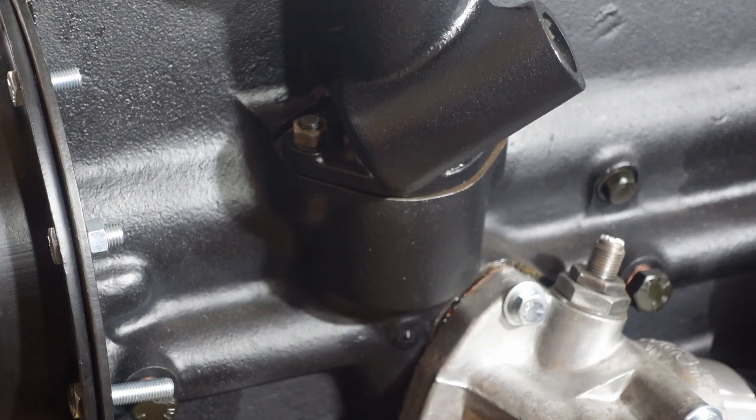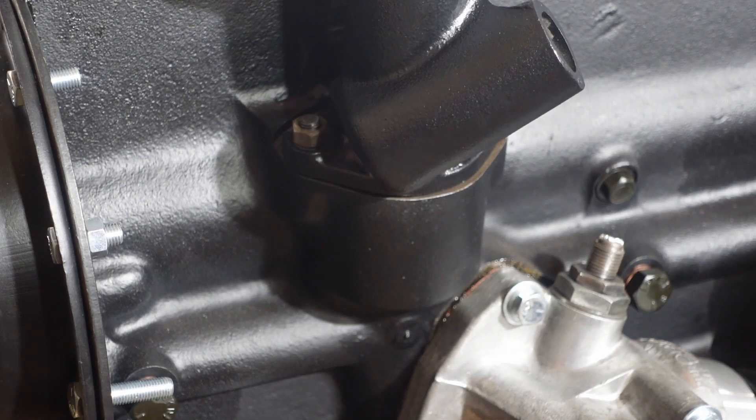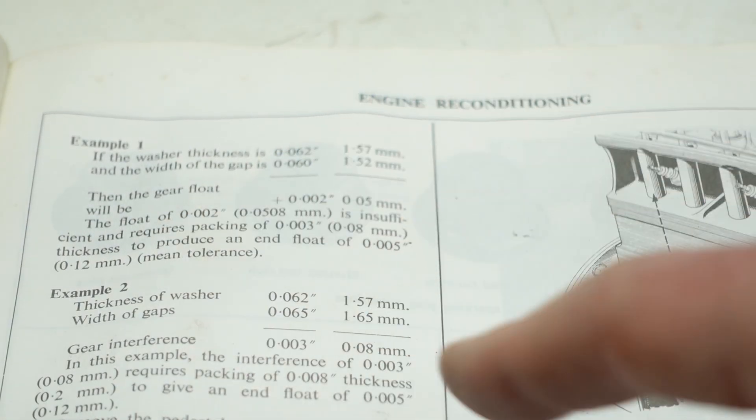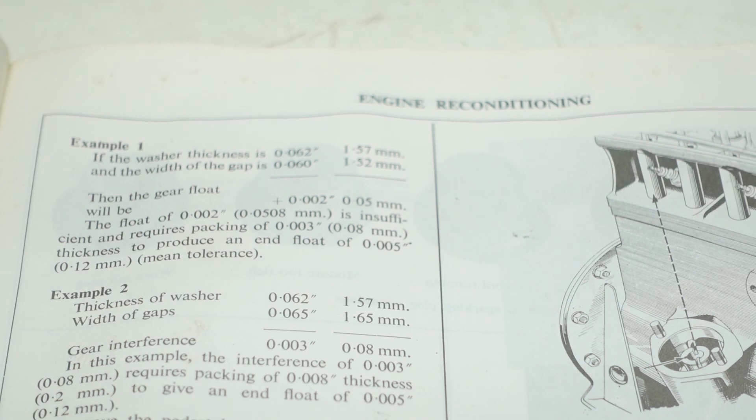It doesn't matter what this gap value is — you're going to do some math after we get this value to figure it out. 30 thousandths and 32 thousandths. So I'll add those two together and I get 62 thousandths. And if I do that math, I get a 2 thousandths difference. The workshop manual tells you how to calculate this.